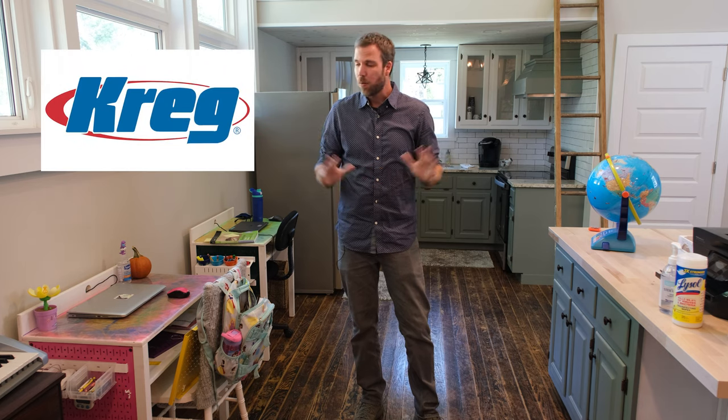Before we continue, I want to talk about our sponsor for this video — that's Kreg Tool. When I first started woodworking, Kreg was one of those companies that really made things easy for me to build projects. As I've grown, they have products that grow along with me — router tables, the ACS, all kinds of great tools for any skill level that can really speed up the process in your shop. Thanks to Kreg Tool for sponsoring this video.